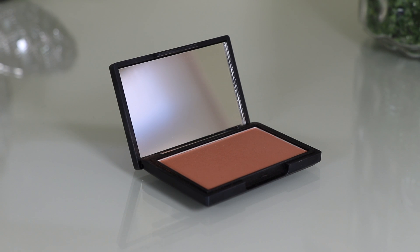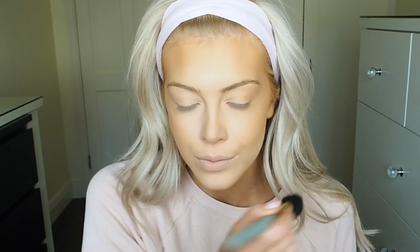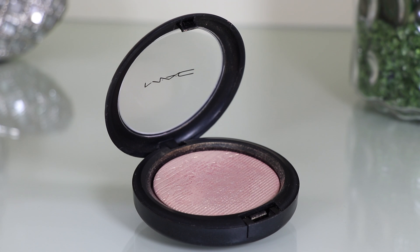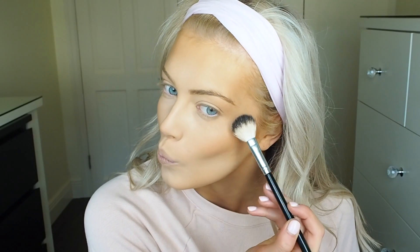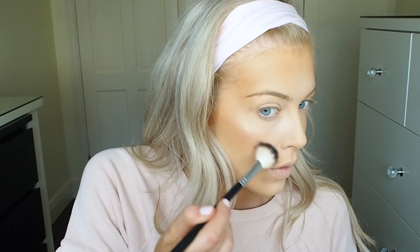For my blush I'm using this one from Sleek — I can't remember the name but it will be listed in the description box below. I really like this color because it's nice and subtle, not too intense, and I think it would suit a lot of skin tones. Next up is highlighter — I'm using the new one from MAC called Beaming Blush, and it is hands down by far my absolute favourite highlighter ever. The color is absolutely insane; if you spritz your brush before applying it, it's so intense. I'm also going to clean up my contour using the powder left on my beauty blender, just cleaning up the line from my ear to the corner of my mouth to sharpen the contour.